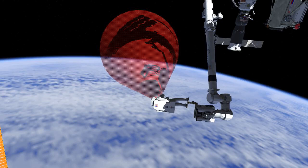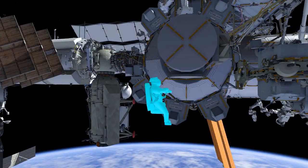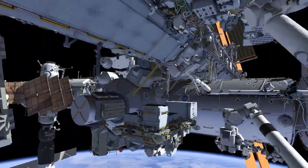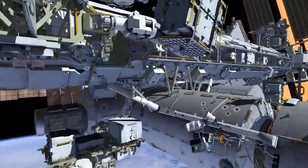Once the activities are complete at the Columbus worksite, both crew members meet back up at the Quest airlock. They reconfigure some bags to take out with them for their next task, which is going to be out at the portmost section of the space station truss. They're going to be heading out to P6. You can see the translation path here.